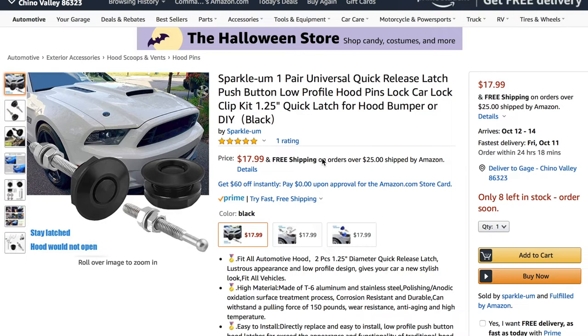Now if you want a great-looking exterior, I think these hood pins are a perfect option. They don't stick out like other hood pins do — they're low profile, but they make a statement that you mean business. For just 18 bucks, we will add them to cart.